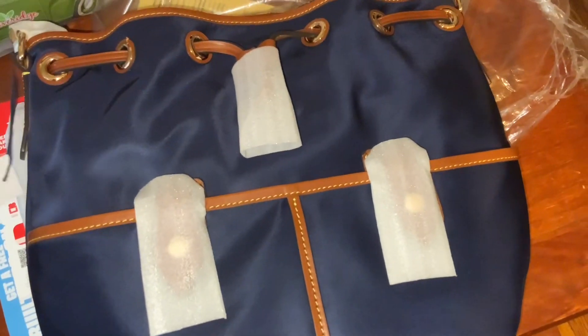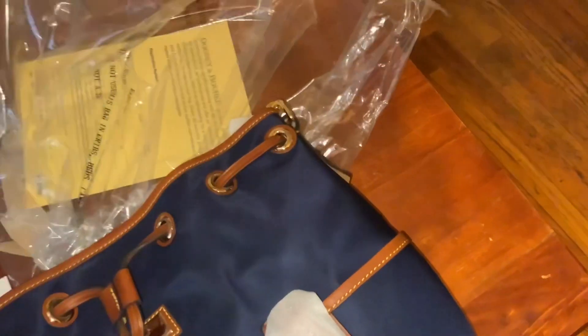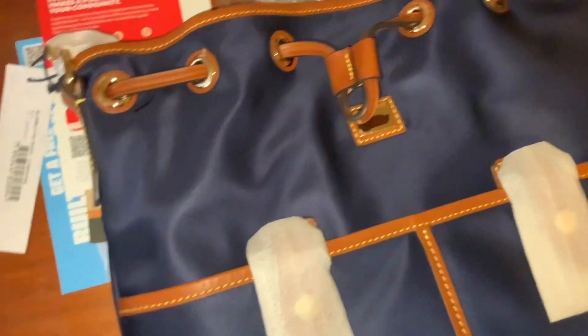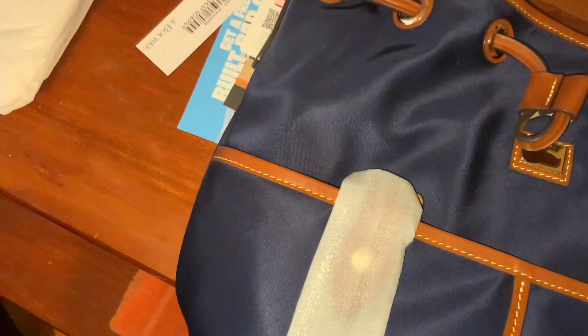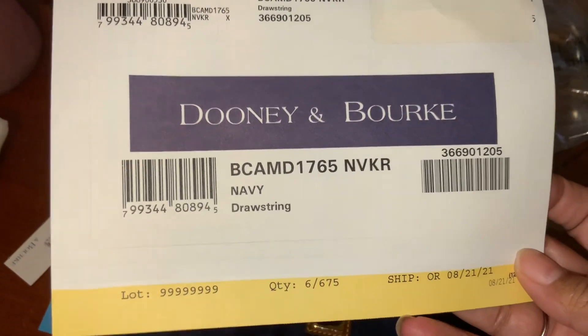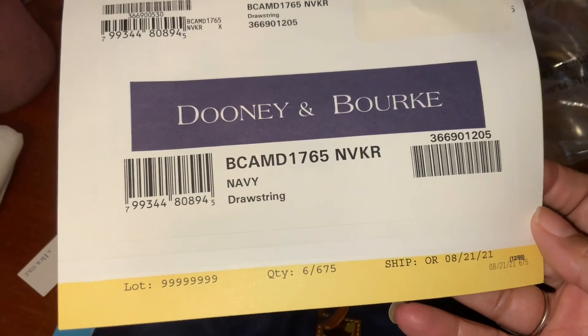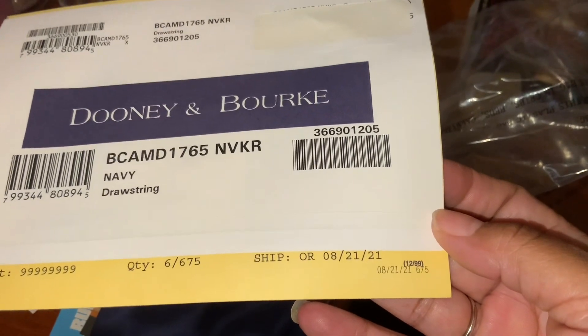I'm just looking at it a little bit — the canvas feels fabulous. Like I said, I've never had a canvas bag. This is the navy drawstring — I believe it's the Wayfarer, number 6 out of 75. Look at that!